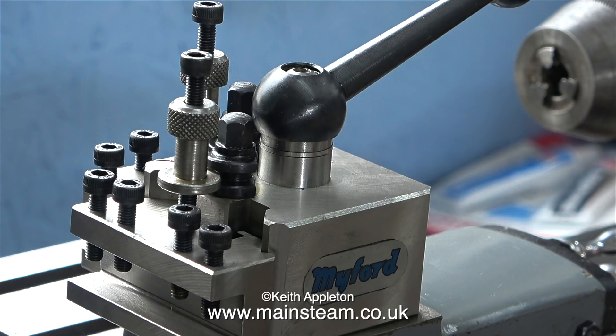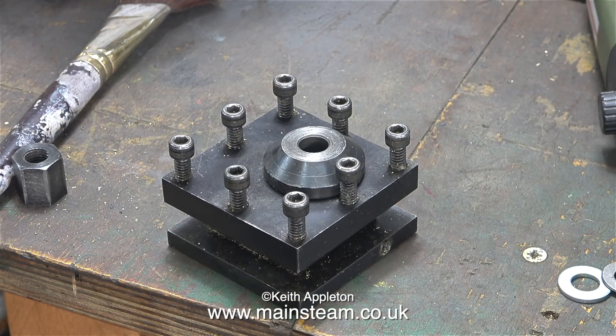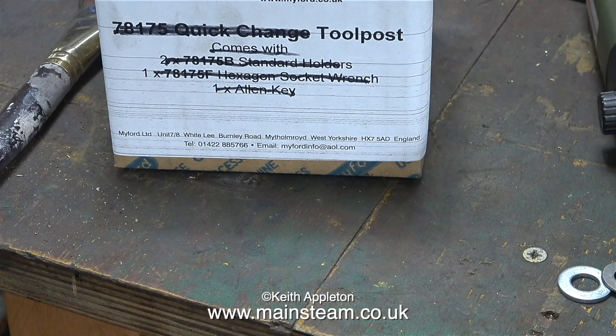Now of course I have a spare tool post, and here it is. This is the one that was fitted to the lathe when I bought it, but I really hate this type of tool post. With this tool post sat on the top slide with four tools in it, it's only a matter of time before I cut myself.